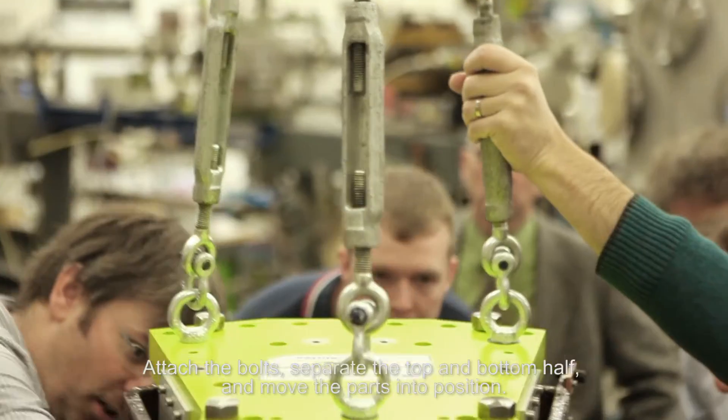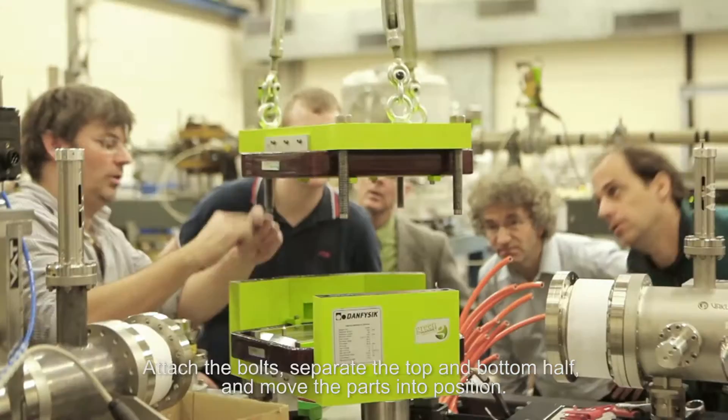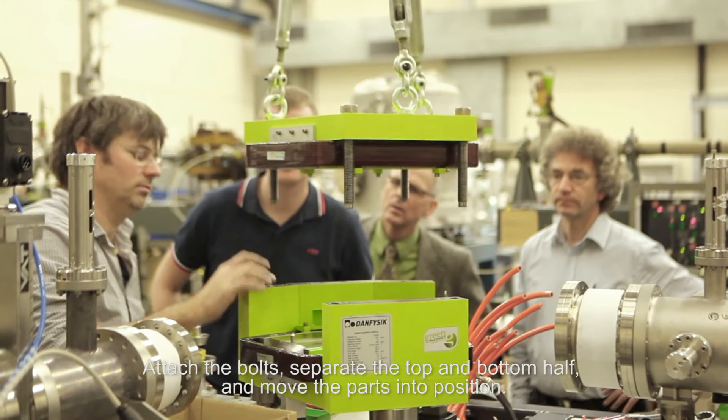You just screw in some bolts, separate the top half and the bottom half, put them on a crane and lift them over to where you need to do your work.